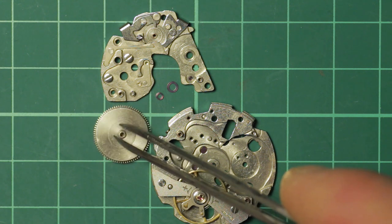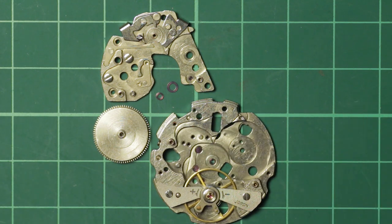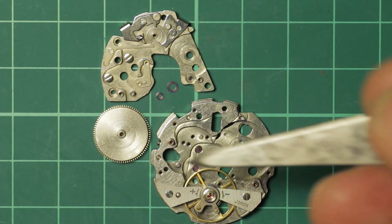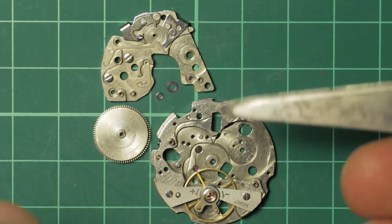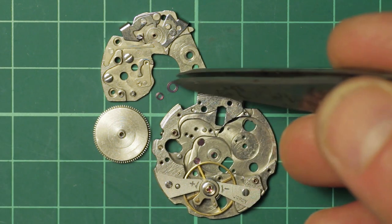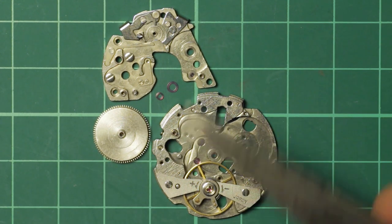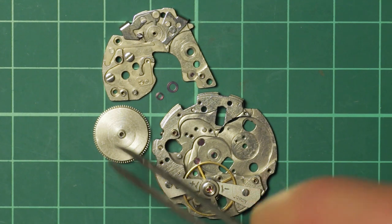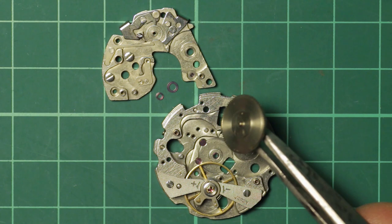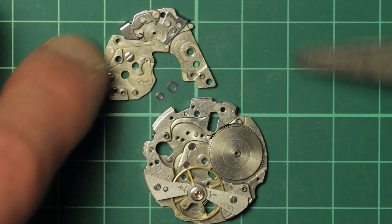A very nice fella and these are really really good quality. They're not the cheapest thing in the world but to put things into perspective this is a once-in-a-lifetime job. These will outlast — short of physically damaging them — pretty much the rest of your movement. There are numerous other parts that will wear and break before these will, provided you don't actually physically damage them. This is the lower barrel arbor jewel that fits into that hole there and then the upper one which is slightly larger uses a steel bushing.